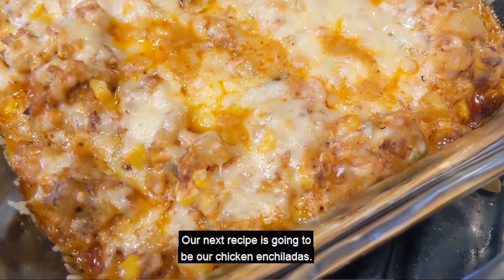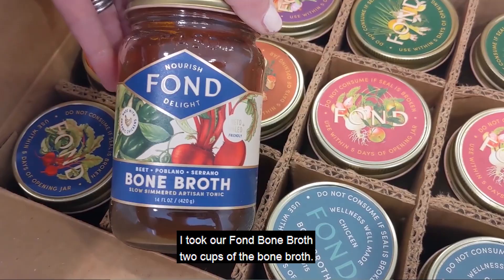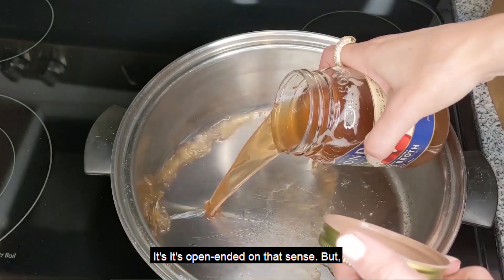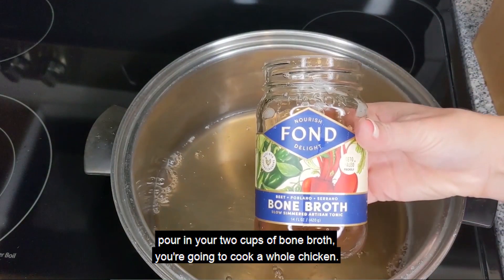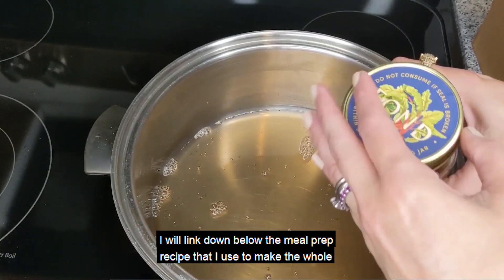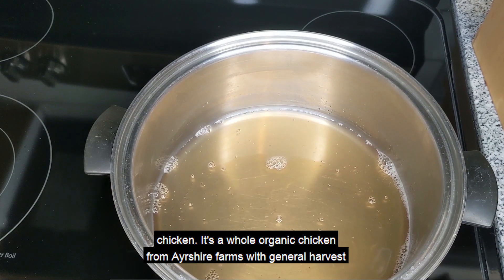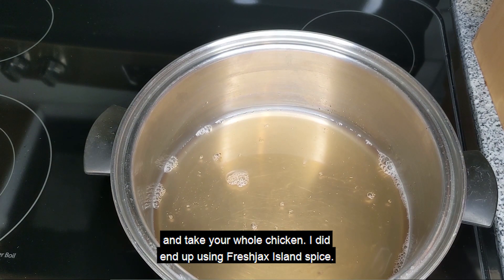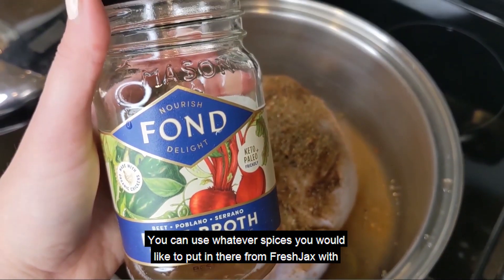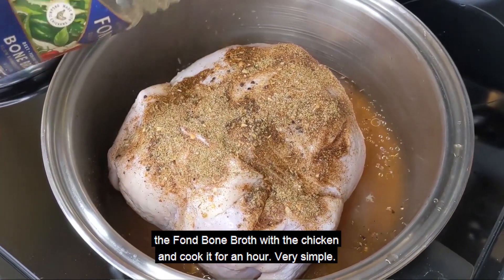Our next recipe is going to be chicken enchiladas. I took two cups of Fond Bone Broth — it doesn't matter which flavor you want to use for it, which is great. Pour in your two cups of bone broth and cook a whole chicken. I will link the meal prep recipe I used to make the whole chicken — it's a whole organic chicken from Ayrshire Farms with General Harvest. I used Fresh Jack's Island Spice, but you can use whatever spices you'd like. With the Fond Bone Broth and the chicken, cook it for an hour.